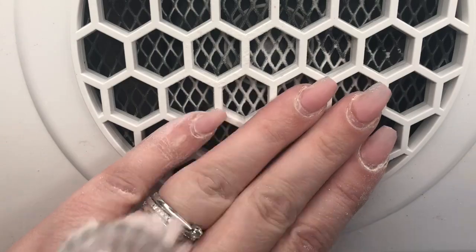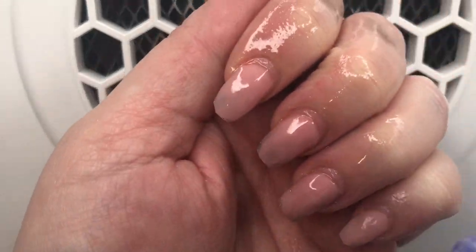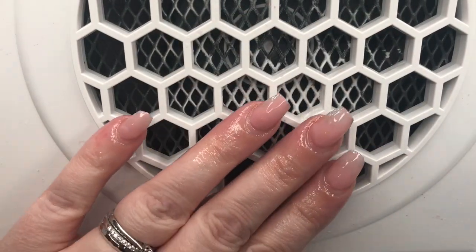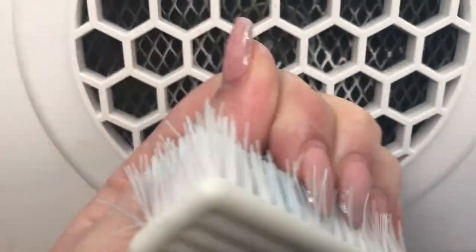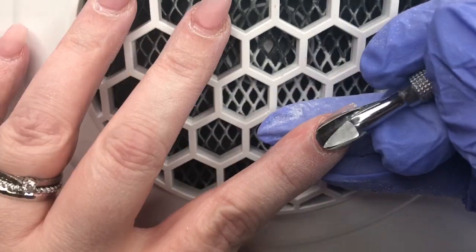My next step now is to just brush off all the excess dust. What I do is I keep some cleanser in a little squirty bottle, and I find it to be really good whenever I spray that onto my nails and then give them a really good scrub with a little scrubber brush that I keep for my own nails, before pushing back the cuticles.